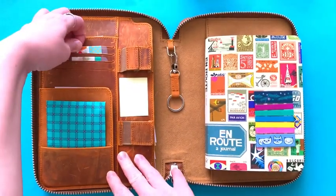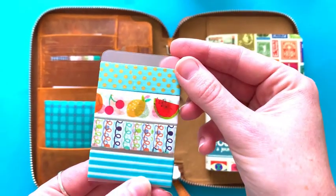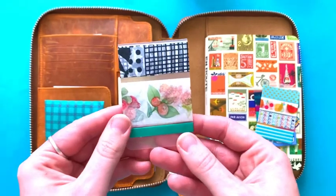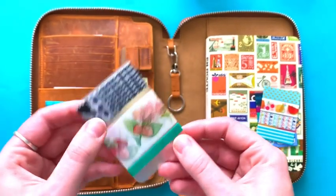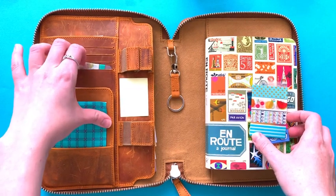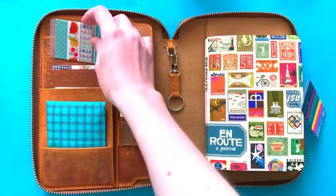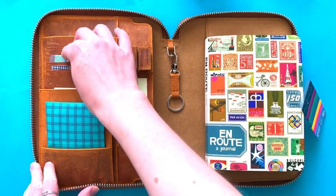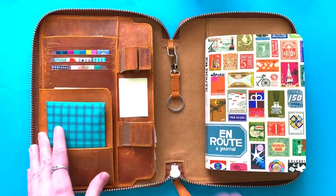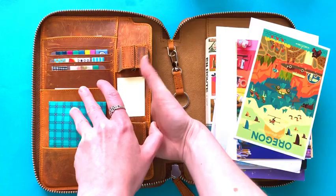These are little washi tape samples — I put them on sort of credit-card-sized plastic things. It's really nice to have these for when I'm out because then I don't have to bring my actual washi tape and I can kind of switch them out whenever I finish some of them. Sorry about the wobbly camera — my setup is on a wire holder and I put my phone on there so it gets wobbly sometimes.